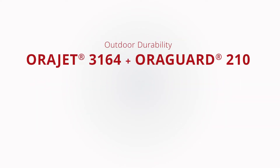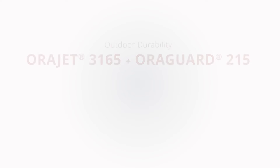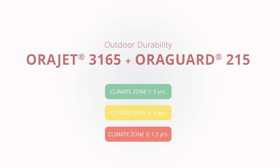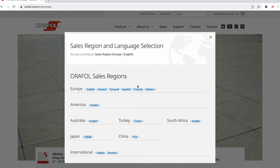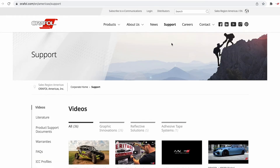When ORAJET 3164 is paired with ORAGARD 210, it has an outdoor durability rating of 4.0 years in climate zone 1, 2.0 years in climate zone 2, and 1.0 year in climate zone 3. When ORAJET 3165 is paired with ORAGARD 215, it has an outdoor durability rating of 5.0 years in climate zone 1, 3.0 years in climate zone 2, and 1.5 years in climate zone 3. For complete general warranty and ORALife component system warranty details, visit the Americas region at orafall.com and select warranties.